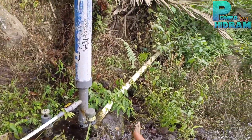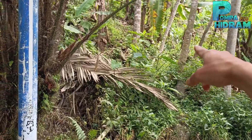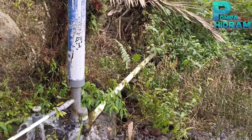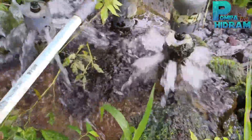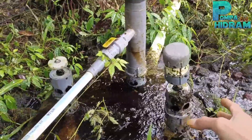Ini sudah 7 bulanan karena elevasi input cuma 1 meter 20 sentian. Dari ujung sana sampai ke sini panjangnya 20 meter. Kondisi pompanya seperti ini — original, tanpa saya rekayasa, tanpa saya otak-atik.